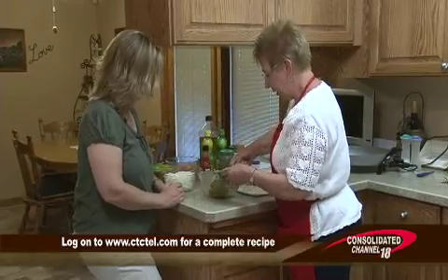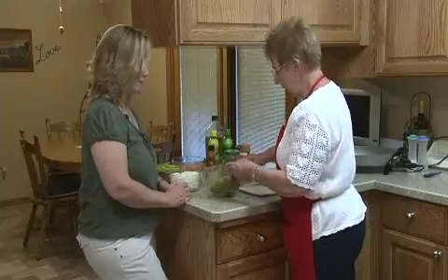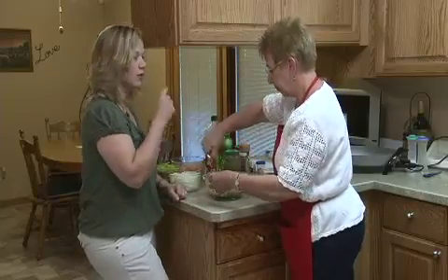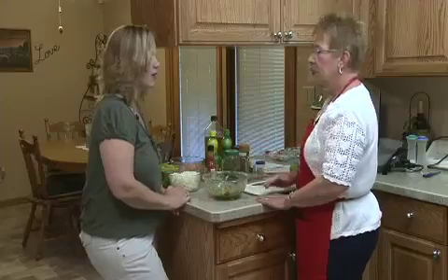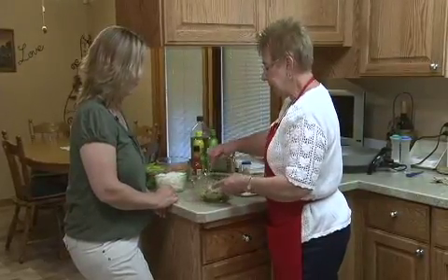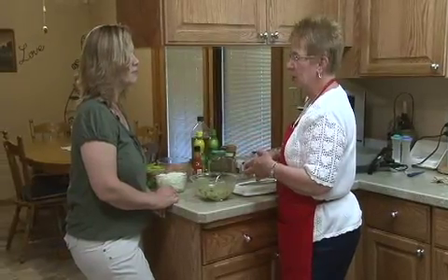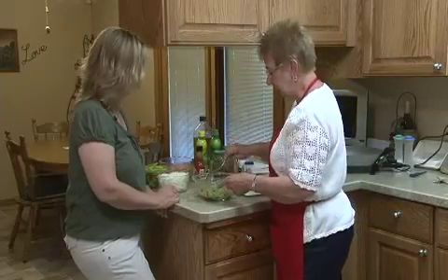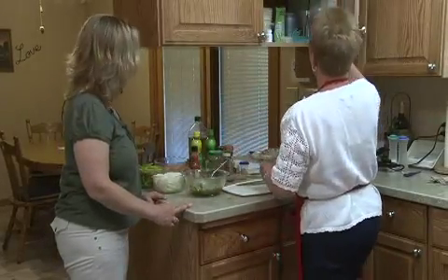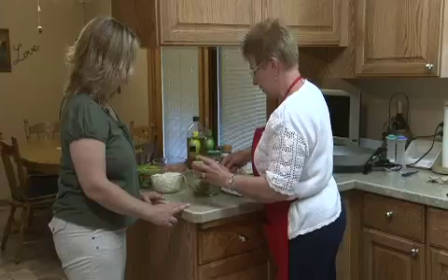Just get that blended up, and that's it. How easy is that? You couldn't have it much easier. It doesn't make a big quantity, so you can certainly double or triple this depending on the size of your gathering. It will be okay for the next day in the fridge, but it's something you don't want to keep for several days — you want to make it and eat it. We're going to put that in a little smaller bowl to set up for a dip, so everybody can have their own individual serving.